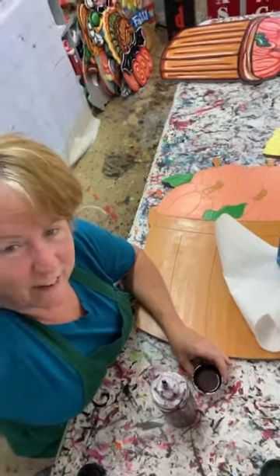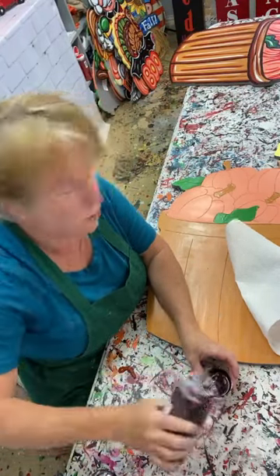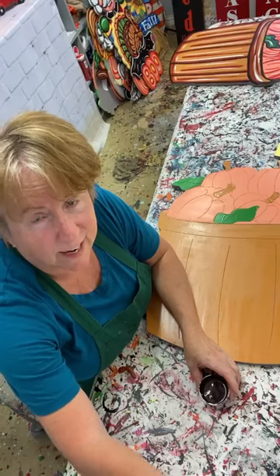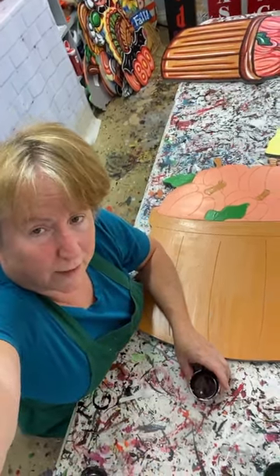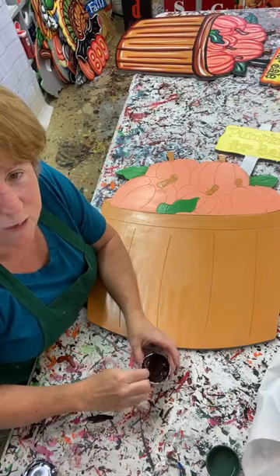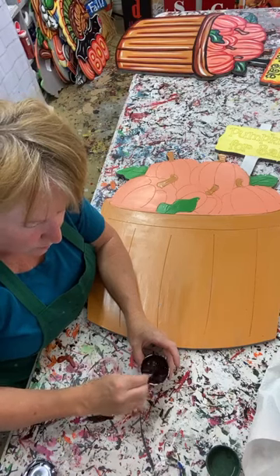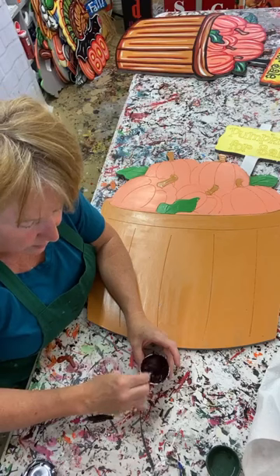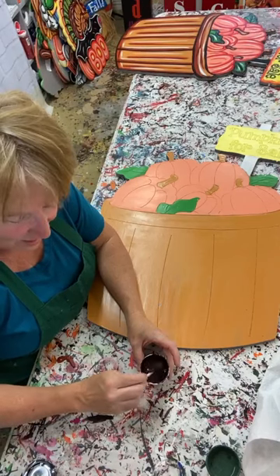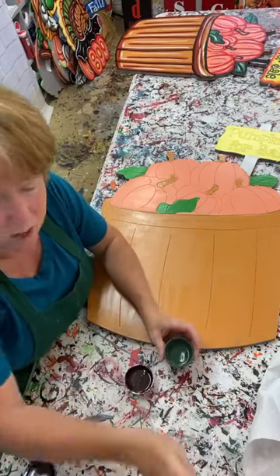Hey everybody, it's Mary at Yard Art. I'm going to show you how to finish painting this basket of pumpkins. It's Sunday - let me adjust the camera angle a little bit. I'm going to put a little bit of water in some of these paints and then we're going to get busy. Hey Debbie, Aubrey, Carolyn - I'm painting this basket of pumpkins but before I get started I'm putting a little bit of water in my paints because they've gotten a little dry.